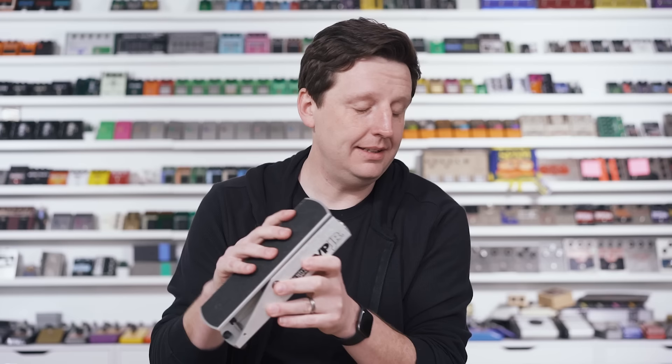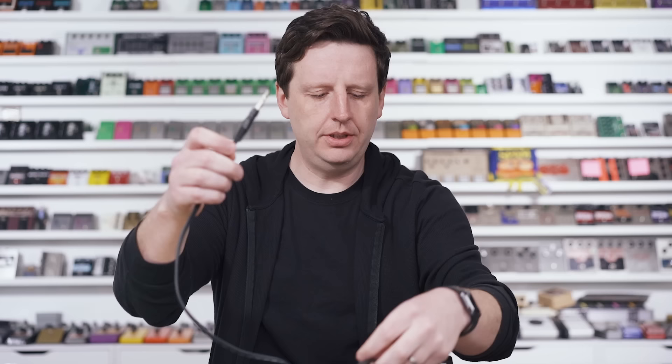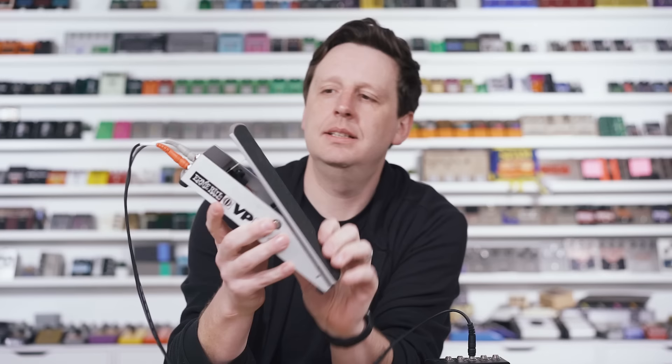A lot of times you buy pedals that need expression outputs and you don't have an expression pedal. Let's take the Oceans 12 — this is Electro-Harmonix, a crazy reverb machine with tons of stuff, but it has a jack that says expression. What you do is get one of these splitter cables — it has a tip-ring — then on one end a stereo cable. You plug into the expression jack like such, then take the tip-ring and plug it in. That connects to both sides of the pot, and now your volume pedal is an expression pedal. This could be good for the relationship. I'll set it up where I have a big reverb sound that backs off to a more natural sound.